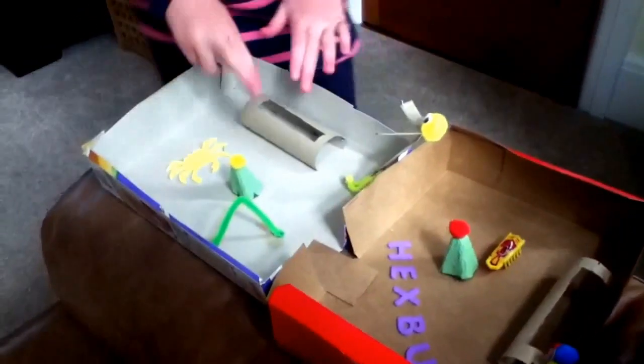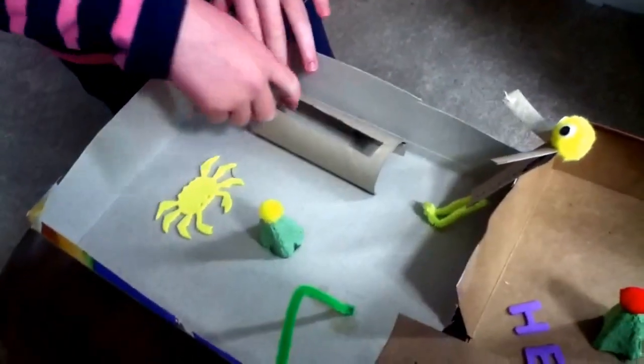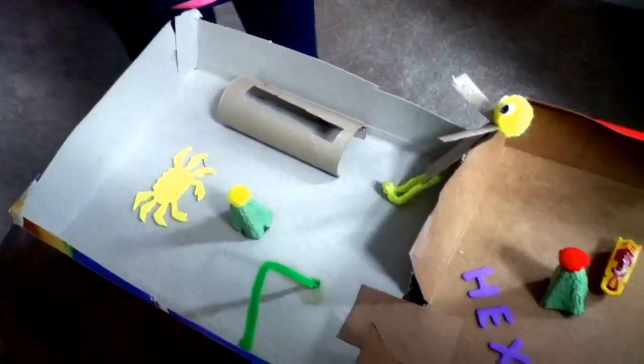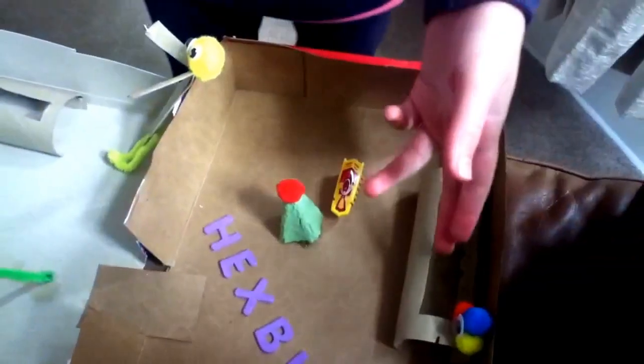All you need is two toilet roll tubes — I have two — and then you just cut the top out of them so you can see the Hexbug when it goes through them. And there's another one.